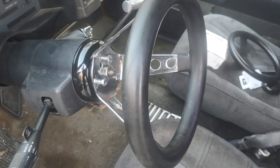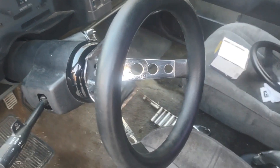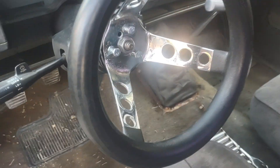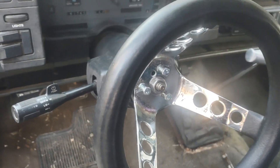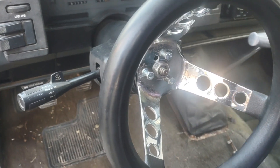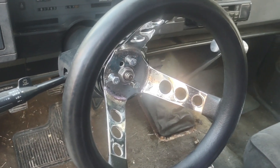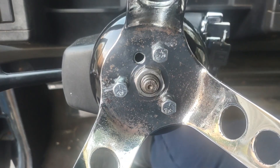These things are pretty simple. If you're taking off a stock steering wheel, you just need a steering wheel puller to yank the old one out. Then you put your adapter on, put your cup over top, and mount your wheel. I'm going to swap this one out and see what it looks like.